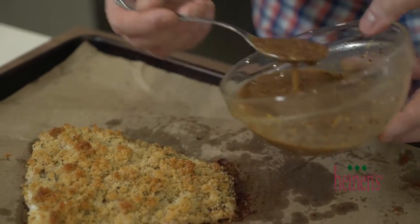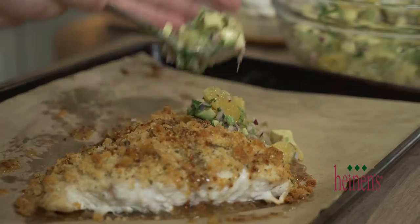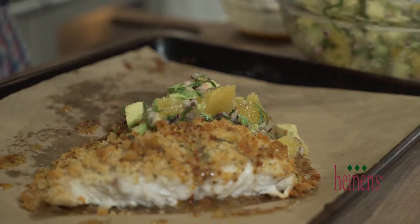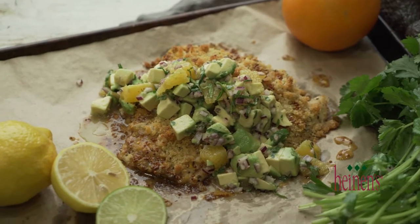The fish looks and smells amazing. We're gonna serve it right here on this parchment paper because it's gonna look awesome. We're gonna first drizzle on a little bit of that orange mustard sauce, then top it off with the delicious avocado orange salsa — it's gonna be perfect. You could serve this up with rice or any other additional side that you may prefer.